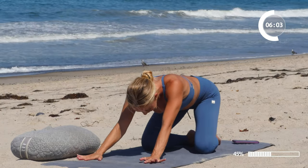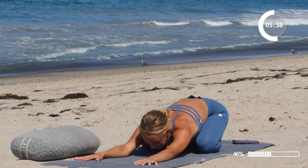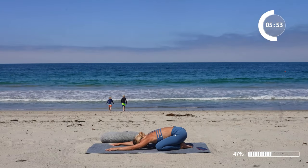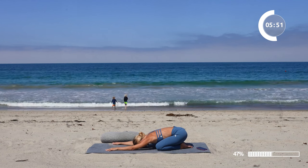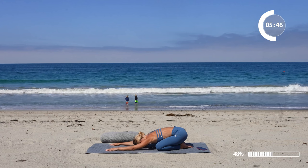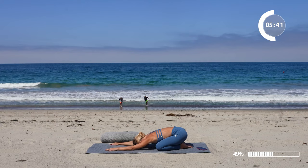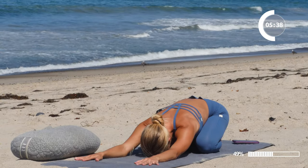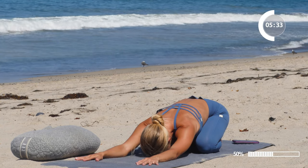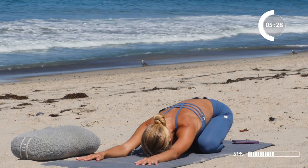Go ahead and move the bolster over to the side. Now we're going to take a nice child's pose right here. Release the forehead to the floor. Just allow yourself to surrender — surrender to your body, knowing that it's doing exactly what it needs to do. Knowing that all the symptoms you feel is actually the body releasing whatever is in you, and you're on your way to getting better.